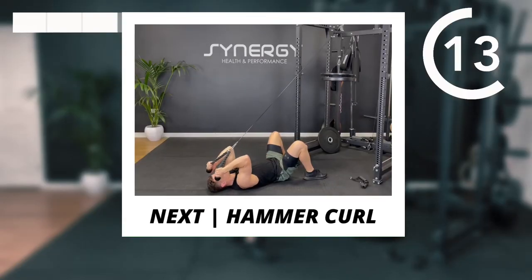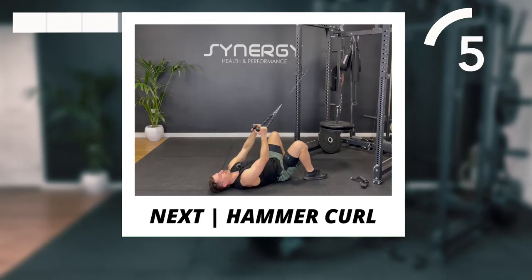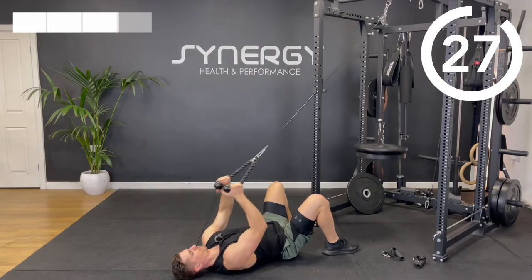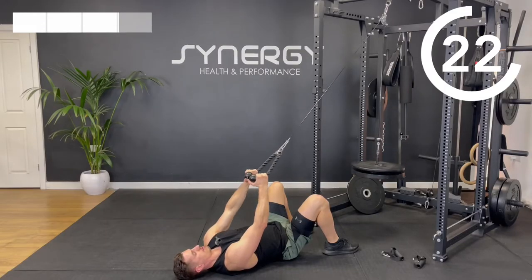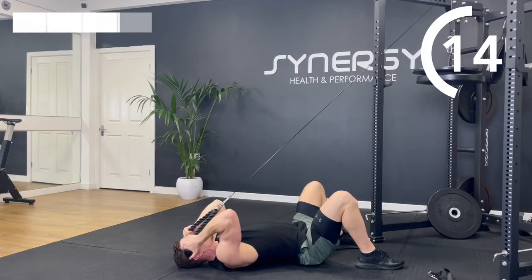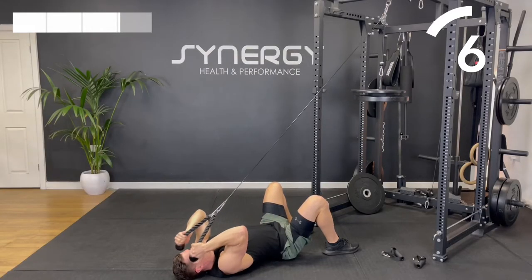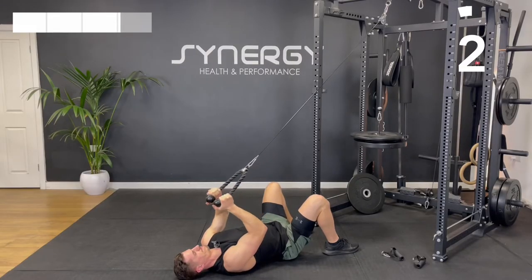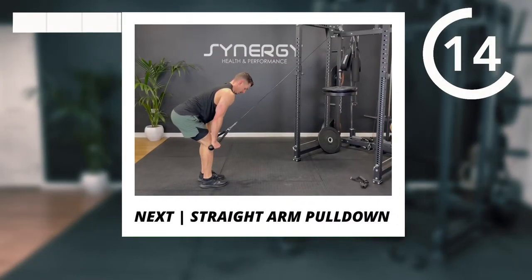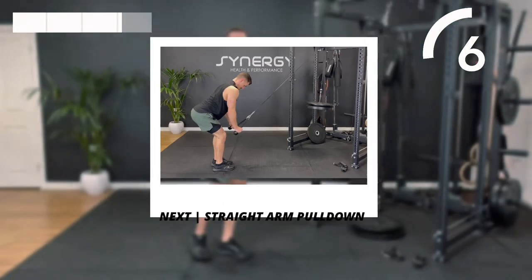We've got those hammer curls. Remember — it's not a row, so you're not pulling with your back muscles. Keep your elbows up high and curl the ends of the rope towards the tops of your ears. And then we've got that straight arm pull down — using the rope attachment, but it does work quite well with a long lat pull down bar too.